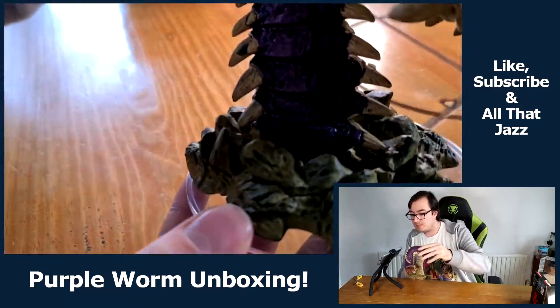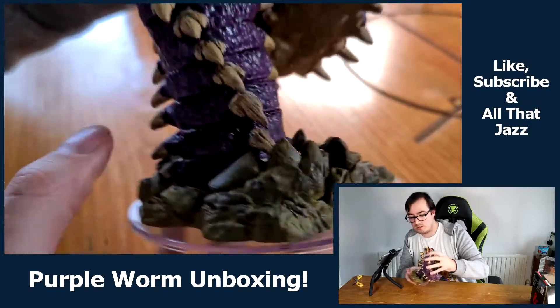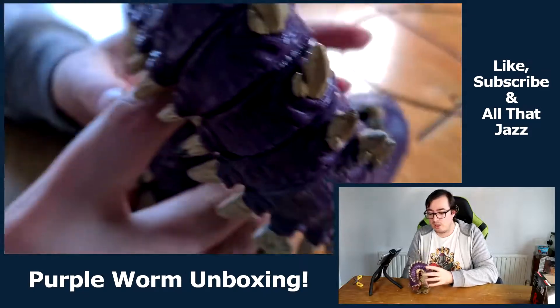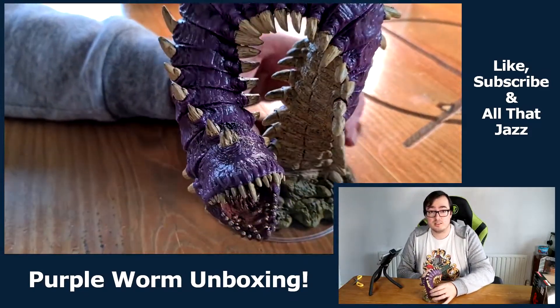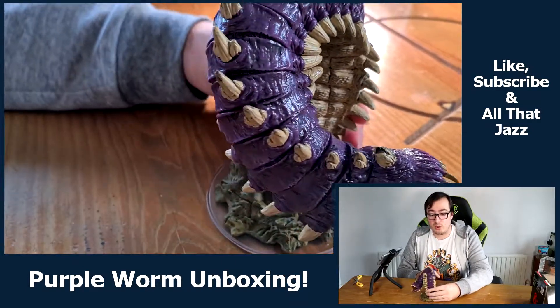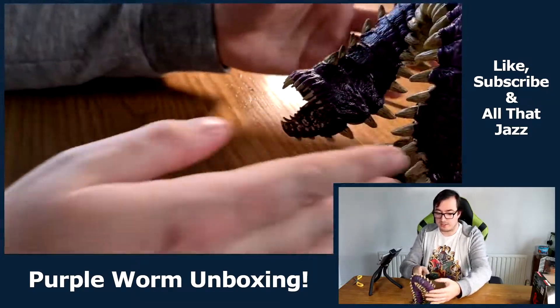You can see the base really has a lot to it — the rock that it's bursting out of, because a Purple Worm like this can and does have the ability to just pop out of the ground and go through solid rock. Very nice there.